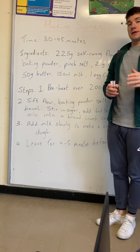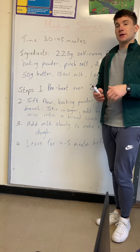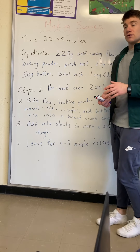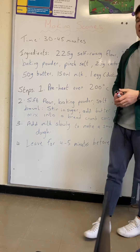Procedural writing is like a list of instructions that tells you what to do. I'm sure from the first couple of days of looking at the Treasury book you've begun to understand that. So if we look here, we're making scones — that's the title, very clear. That's our aim, our objective.